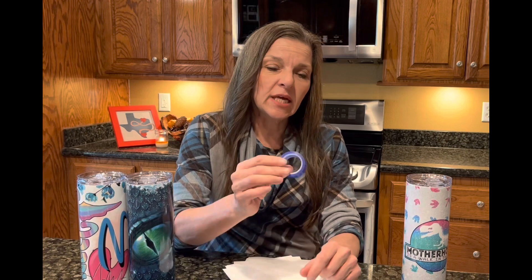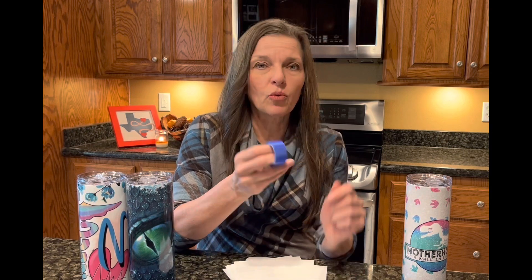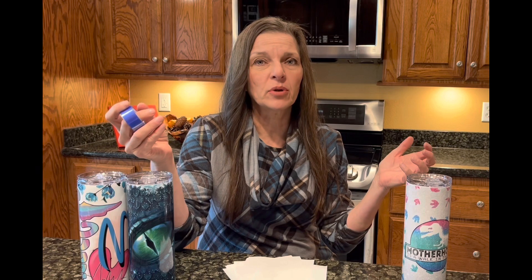The only thing that the shrink wrap sleeve did differently was that it stopped my tape from curling up. This heat resistant tape will kind of curl up off of the back of the print, but it never loosened enough that the image was compromised at all on the tumbler. The images on both tumblers turned out exactly the same.